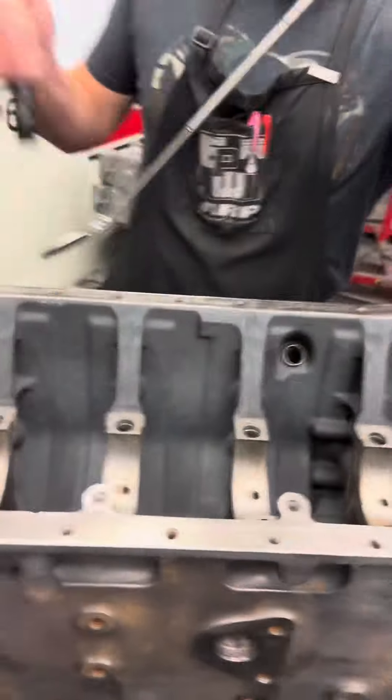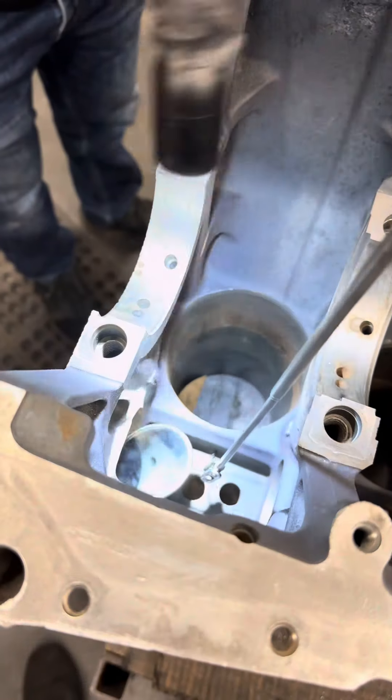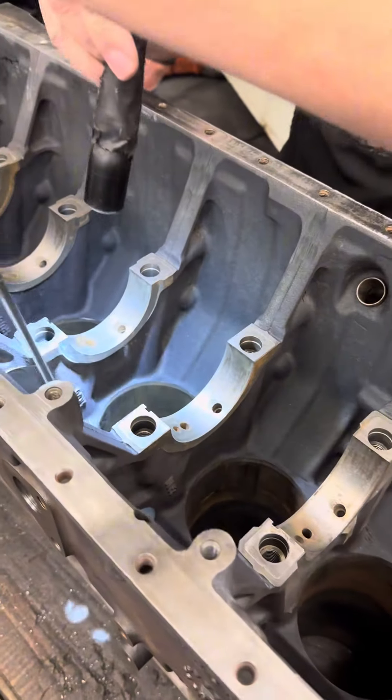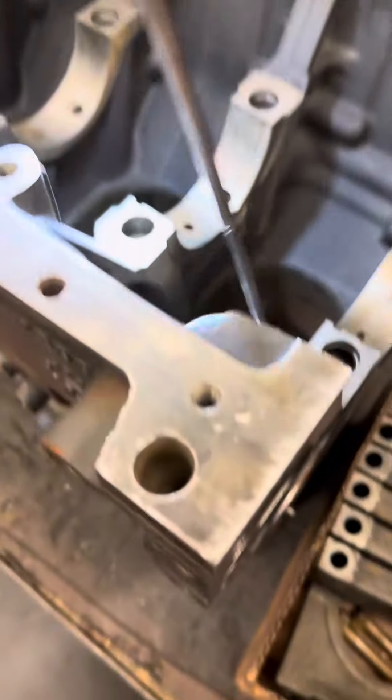First thing we do is we want to do a quick check of the cam board. Make sure that the cam board isn't screwed up. It doesn't take too long to check it — if there's something bad, it'll jump right out at you.